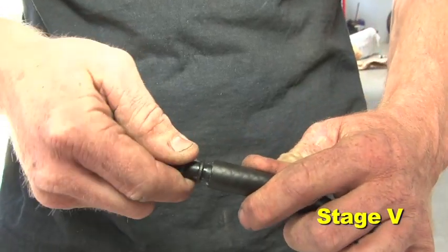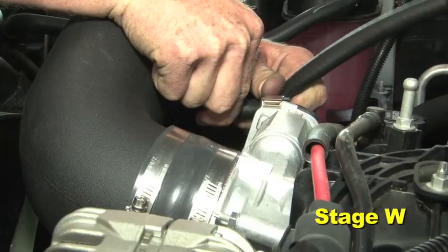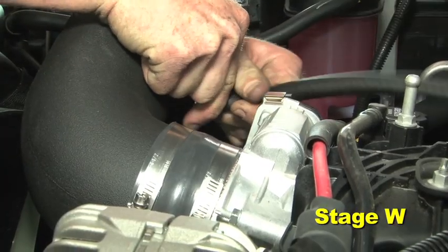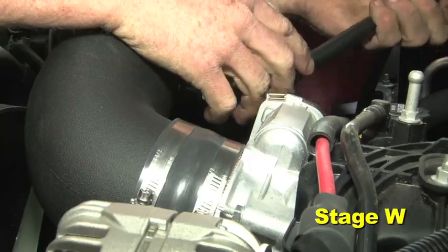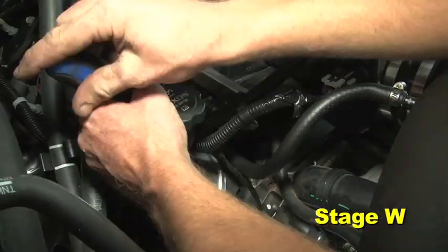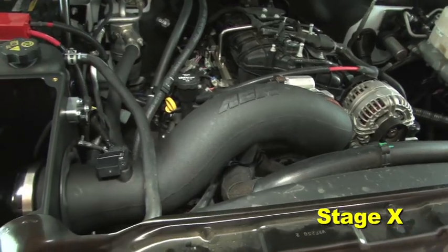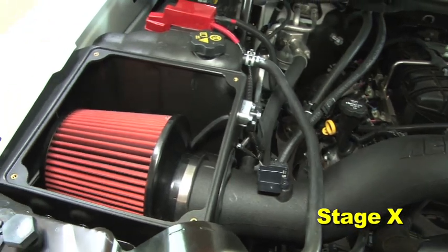Assemble the 3 1/8-inch hose, plastic connector, and two hose clamps. Push the plastic connector into the grommet installed in the AEM intake tube. Connect the other end of the hose to the PCV line on the engine and tighten both hose clamps. Align for best fit and tighten all hose clamps and hardware.